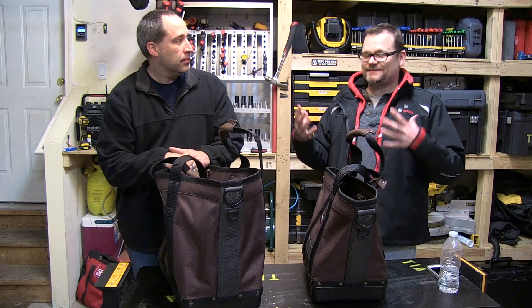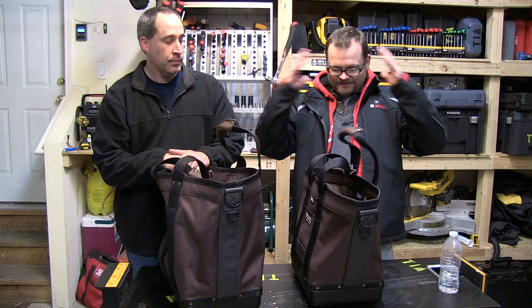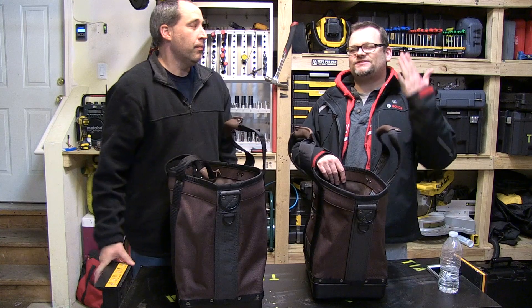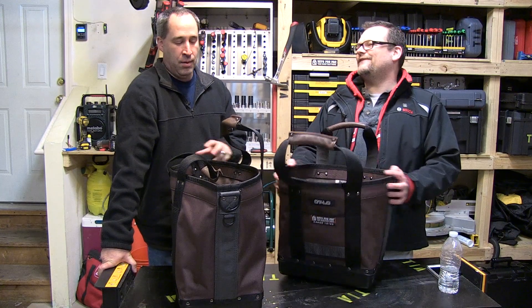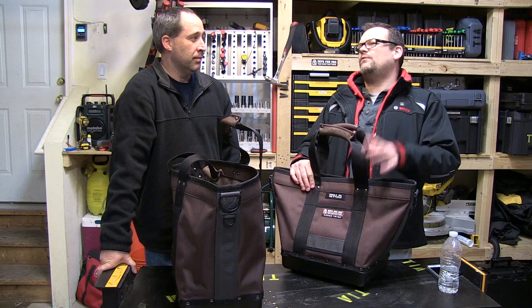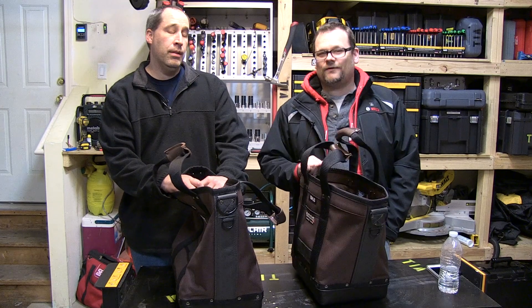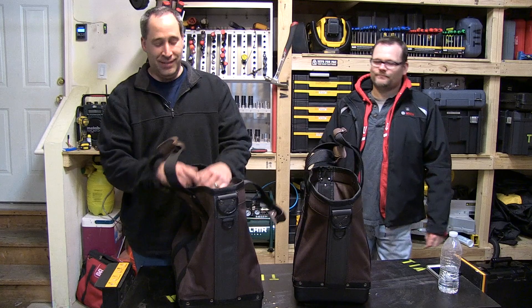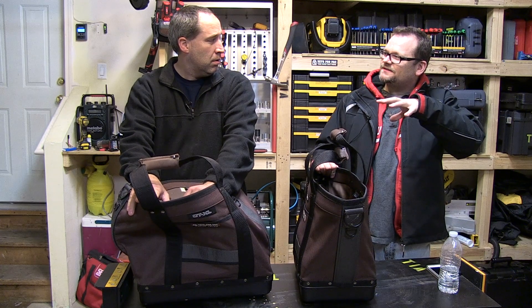If you want stats, go to the manufacturer's website. We're just showing you stuff and having fun. Also, one person is getting one of these Veto cargo totes in a giveaway — not Oprah-style where everyone gets one, just one person. We also have a separate toolbox giveaway but that one requires you to be in the Chicago area.